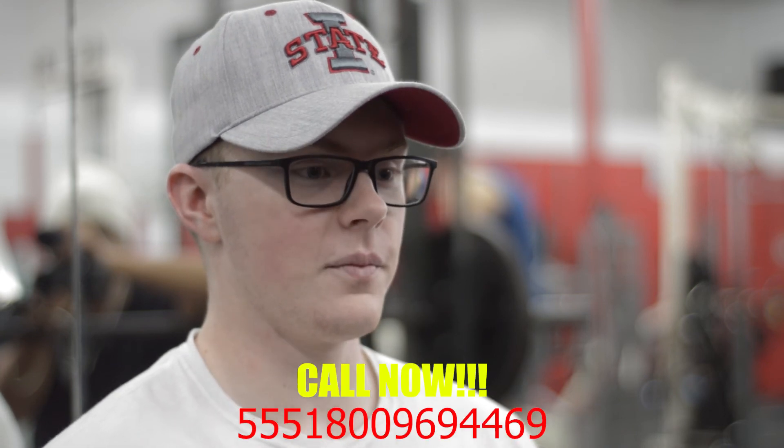Did you feel invasive at all? I did not. If anything, I felt a little more out of the loop than with my usual clients, and I personally didn't like him. I felt uncomfortable that he was uncomfortable. How would you rate this overall workout today? I would give it a six out of ten. He's got good potential, but he needs to overcome himself. My name's Ben Dover — 555-1800-969-4469. If you want to get right, Ben Dover.